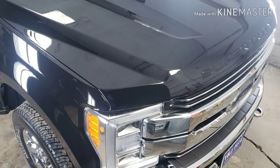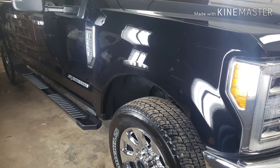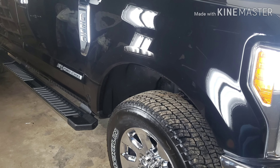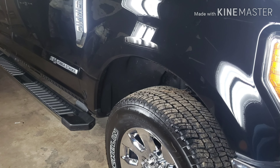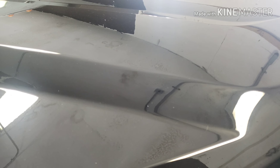Hello guys, Cajun Kevin here. I want to show y'all this brand new 2019 F250 that we worked on — I think it was last week. The truck was bought like two weeks ago and brought to my shop last week. We gave it a full ceramic coating using C-Quartz Deluxe.